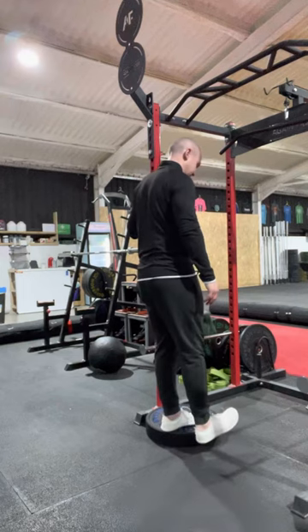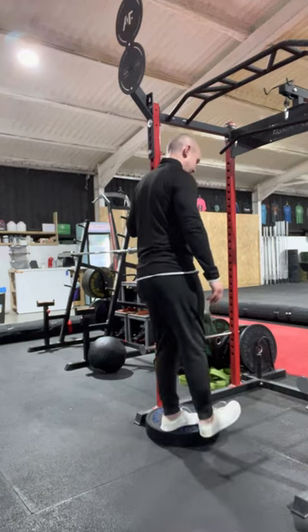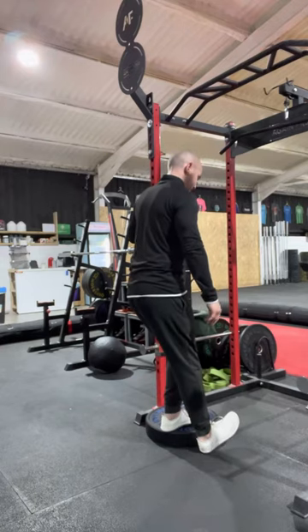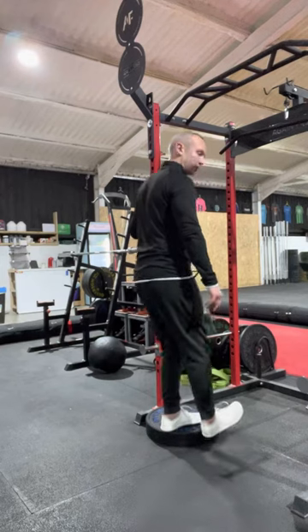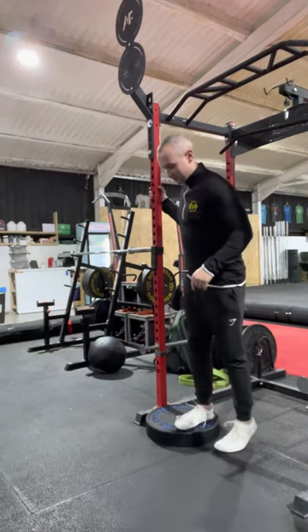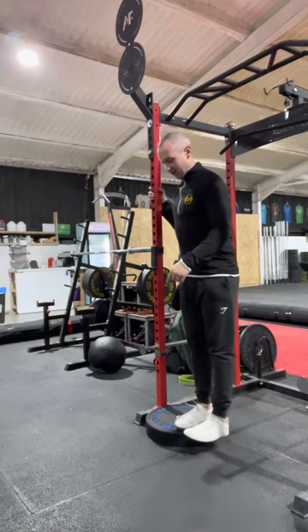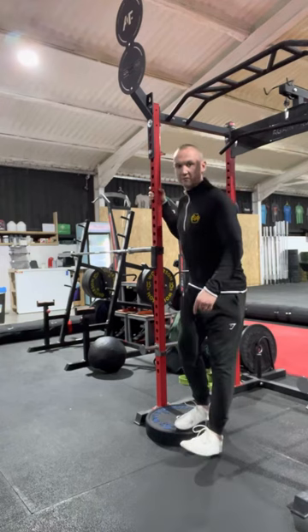You're going to put one foot onto the plate or the step. You're pushing your knee forward and then your heel is coming down. So you're keeping your chest up and you're keeping your whole foot in contact with the step. So as you can see, I've got one foot on the plate. I'm pushing my knee forward and touching my heel down onto the floor.